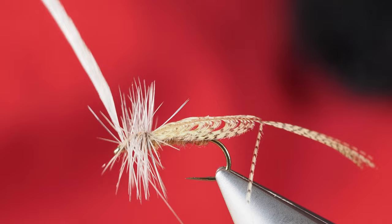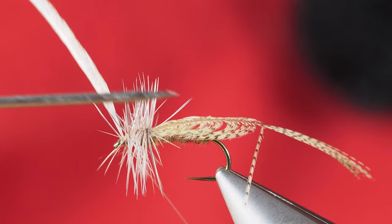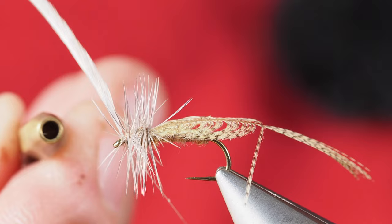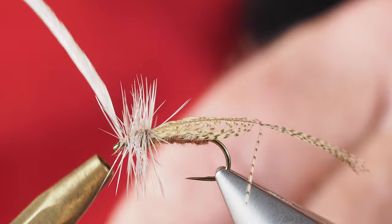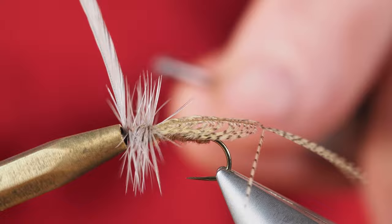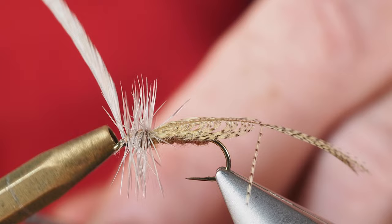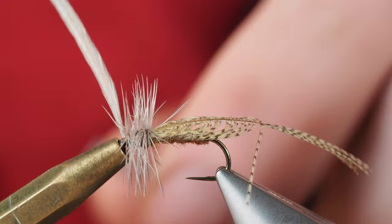I'm going to grab my half hitch bodkin tool, because that's what I often turn to when doing this kind of hackling on the front of the fly. This is a brass bodkin I probably bought 30 years ago. The other end has a hole in it which lets me wrap my thread around it, stick that hole over the eye of the hook, and slide that knot into place. That's securing our thread so it won't come unwrapped, but it's also pushing those hackles back a little bit so I don't have to trim quite as many when I'm done.